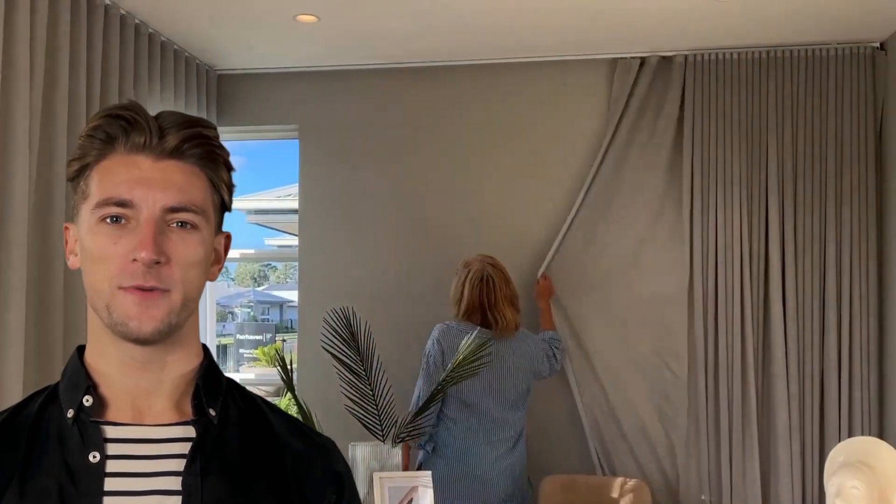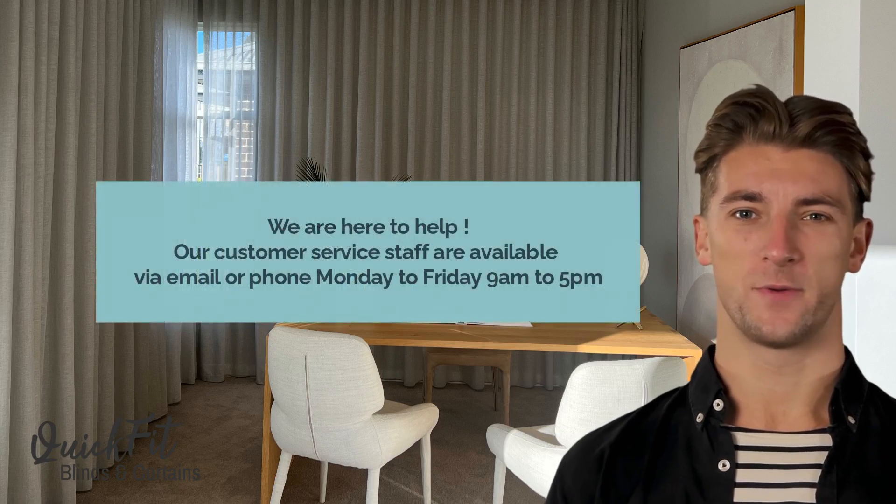You can easily open and close the curtains away from the corner. The great thing about S-fold curtains is when they are open they stack up neatly at the side and look stunning open or closed. Don't forget that when you order your S-fold curtains the track is included — no need to buy one separately.